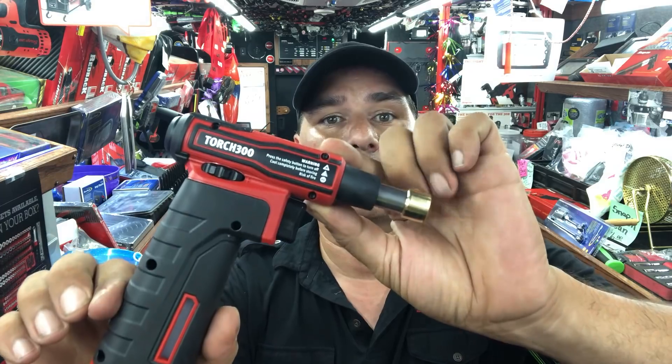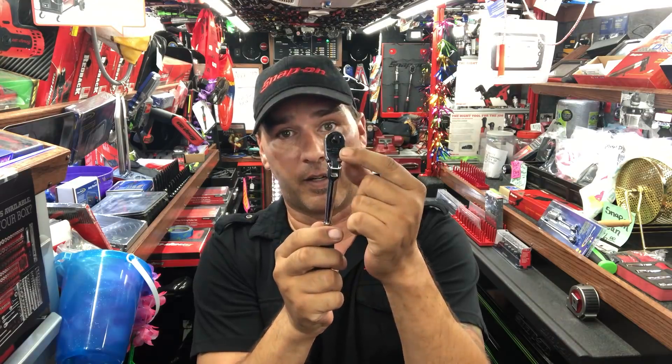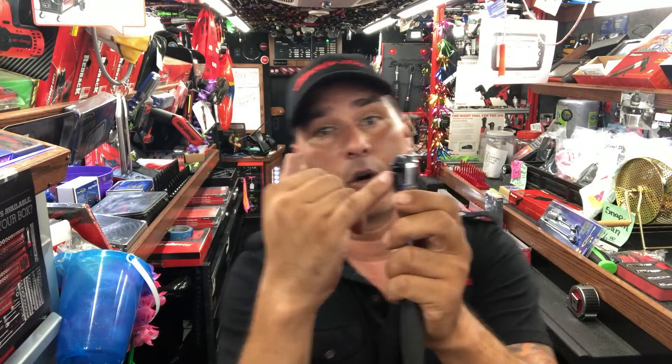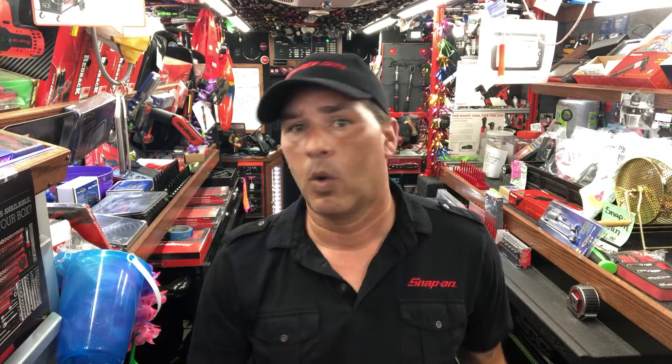Number 7: the Snap-On Torch 300. Number 6 might not surprise you at all because it is my personal favorite ratchet. We have a ratchet at number 6: the THLF 72 ratchet. It has the comfort grip, the flex head, no lock, and 72 teeth inside. This is dual 80 technology, so it's grabbing 7 teeth in either direction, forward or reverse. You are more apt to break the anvil off than to skip a tooth, unless it gets dirty inside — you should take them apart and clean them every once in a while. These are available with green, red, and orange handles. What's your favorite quarter inch ratchet?